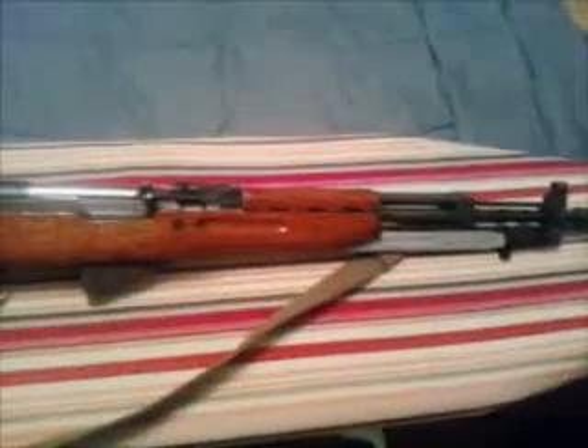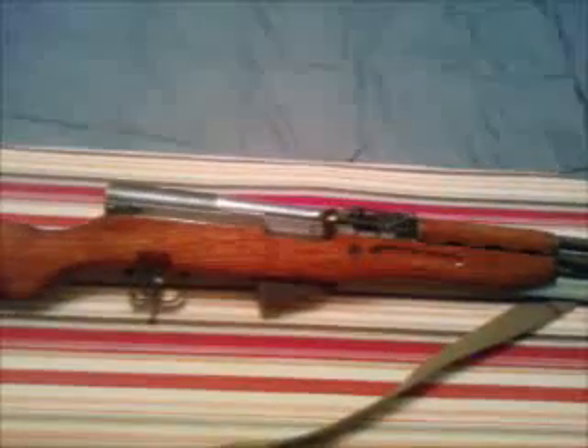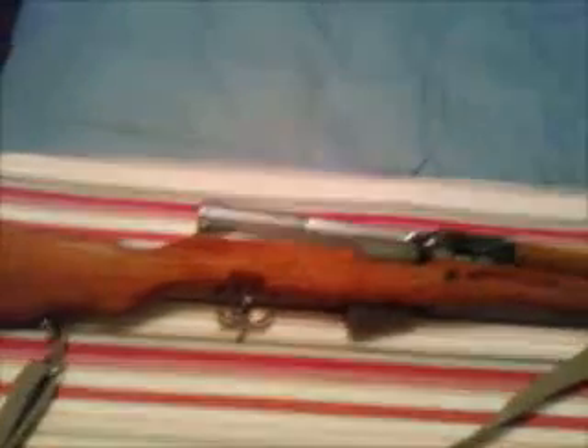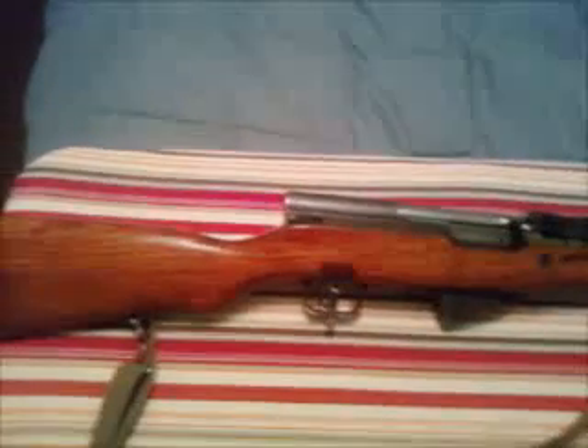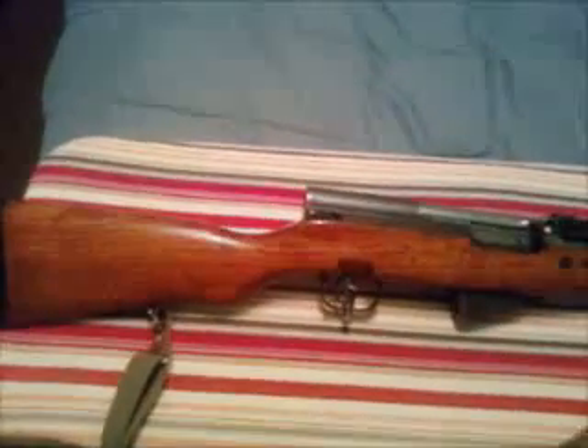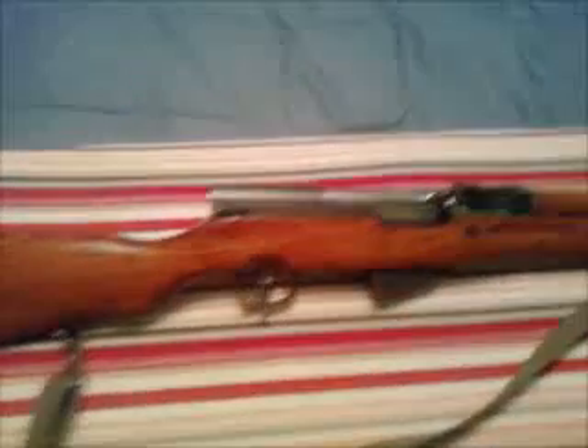It looks a lot nicer too. But that's this one — it's pretty sweet. I'm not going to mess it up by doing any modifications to it. I think I'll keep the same 10-round clip in it. Yeah, I dig it, it's cool. All right, dig that ironing board right? Give me five, bye.